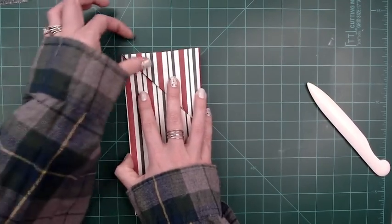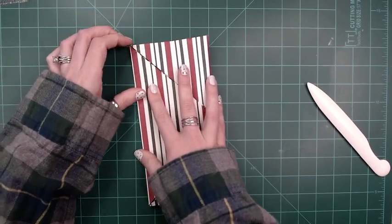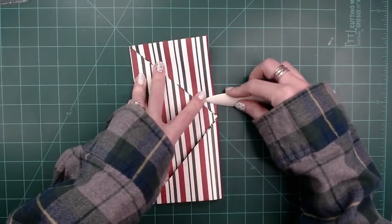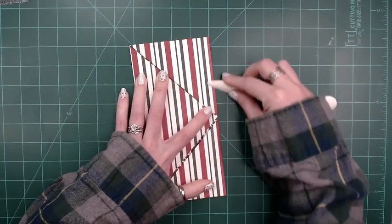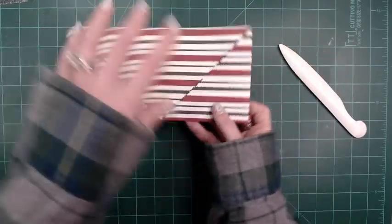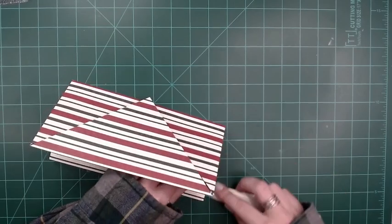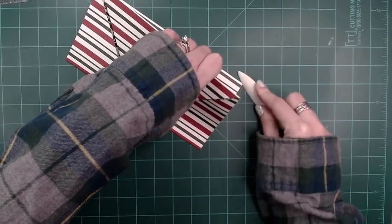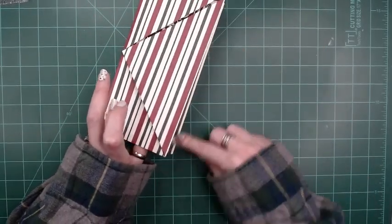This fold is a little ornery sometimes but it will work if you make it mind you — you're the boss of the paper. Then what I do is I just go around and make sure all of the folds are very well folded.